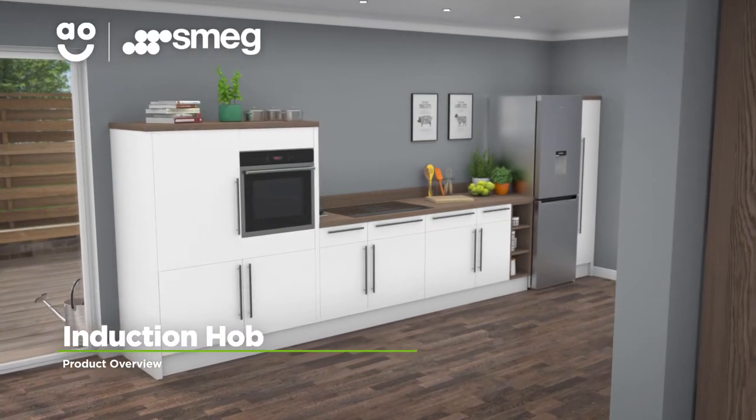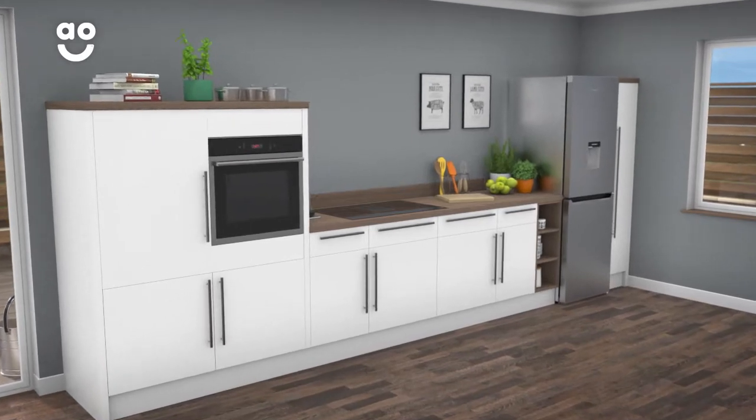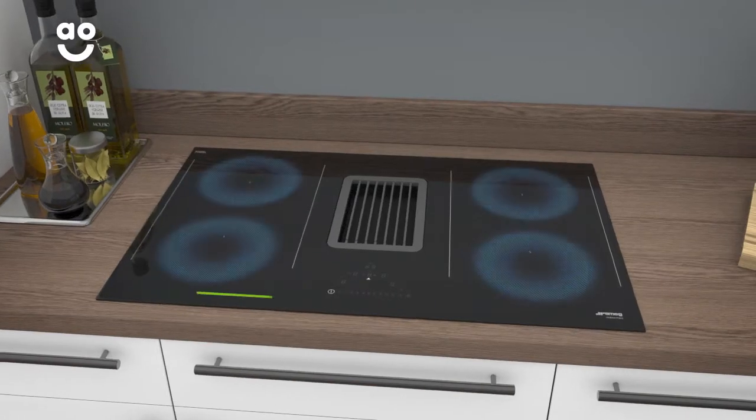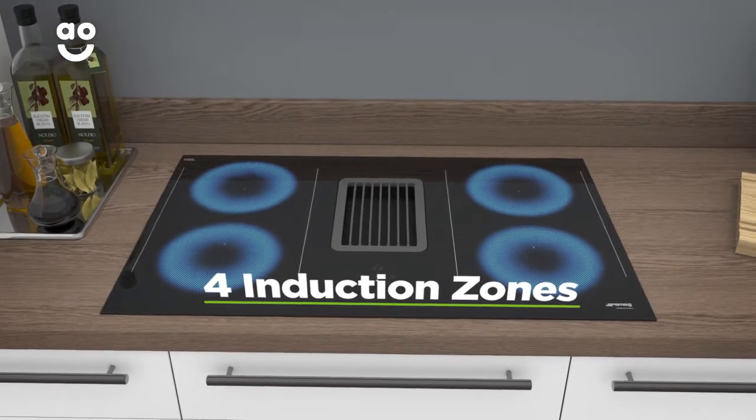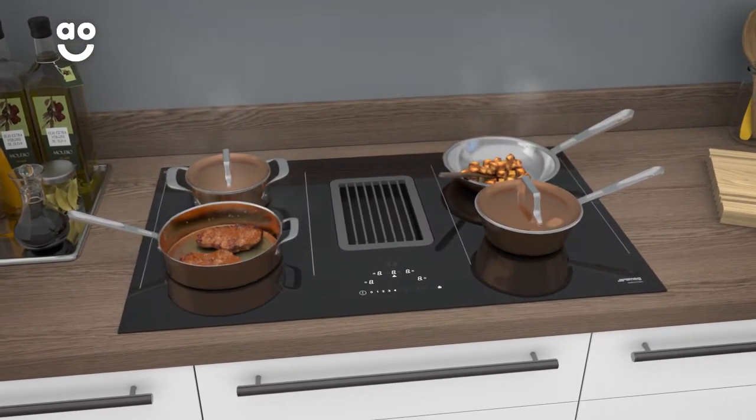This Venting induction hob from Smeg is perfect for households looking for an ultra-stylish model with fantastic features. There are four induction zones for safe and responsive cooking that can accommodate pans of different sizes, perfect whether you're cooking a little or a lot.